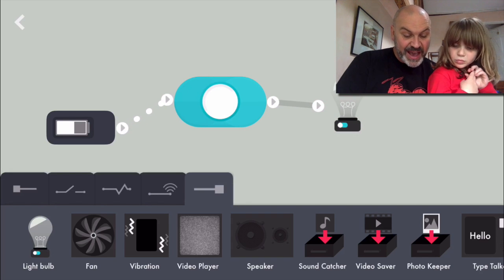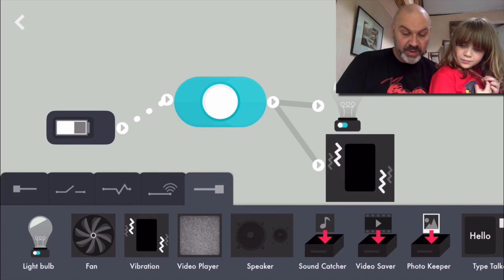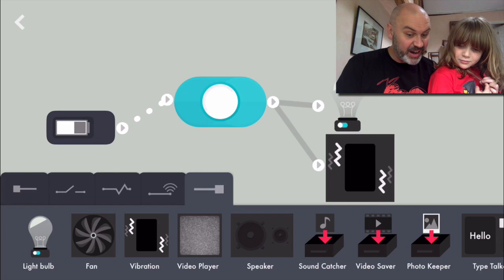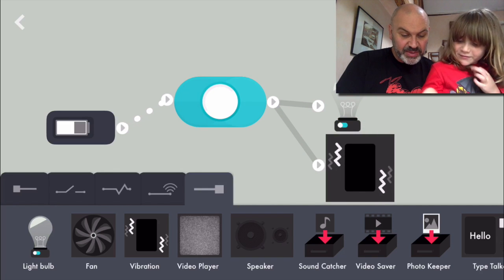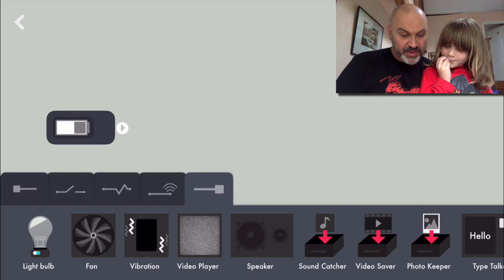So there's all sorts of things. There's a fan, there's a vibration. I'll drag this in and it vibrates my phone. There's all sorts of different things we can do - video player. We can record video and put that through as well.